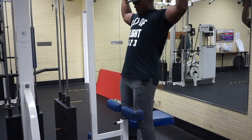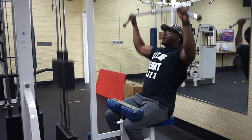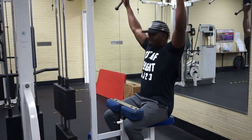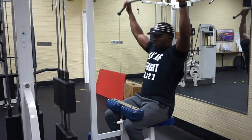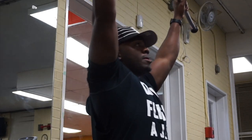This is the lat pulldown machine — it's not hard. Get on it, make sure you have your knees secured under the knee pad, and pick a weight that's not too easy but definitely not too hard. Pull with your back — this isn't something you use your arms to pull with, you're pulling with your back.